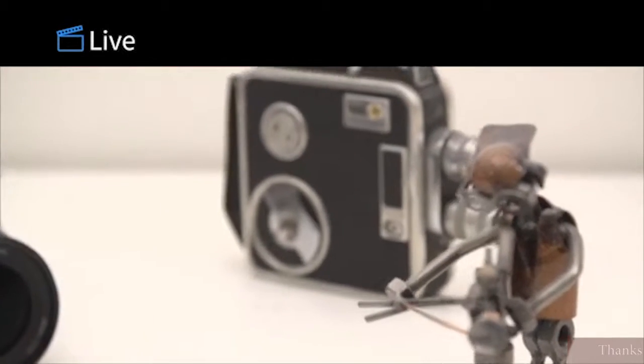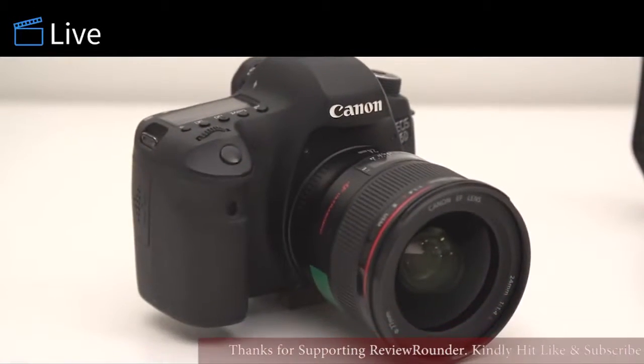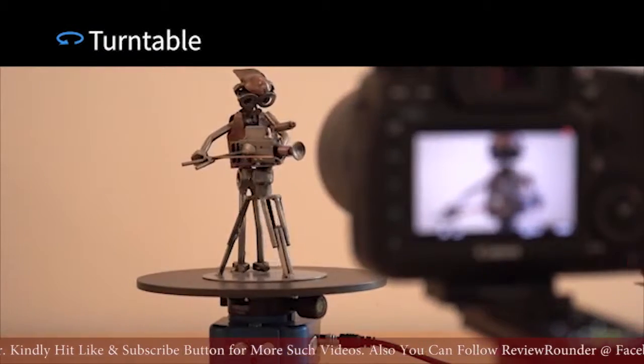Live mode. Always have the right target in view and focus. Perfect for scenes with multiple objects of importance. Simply switch between multiple targets with one touch.